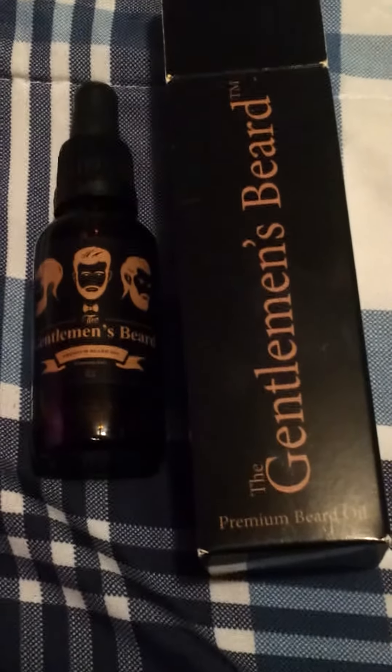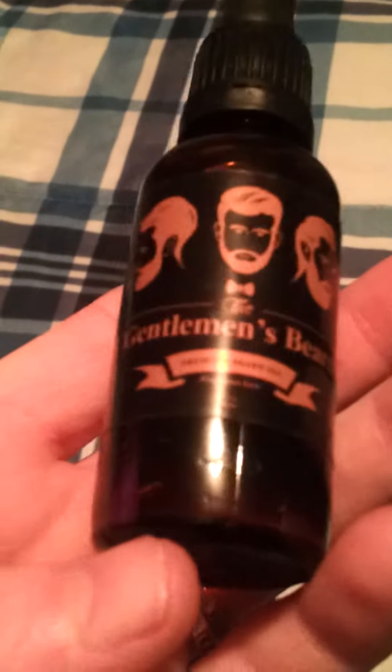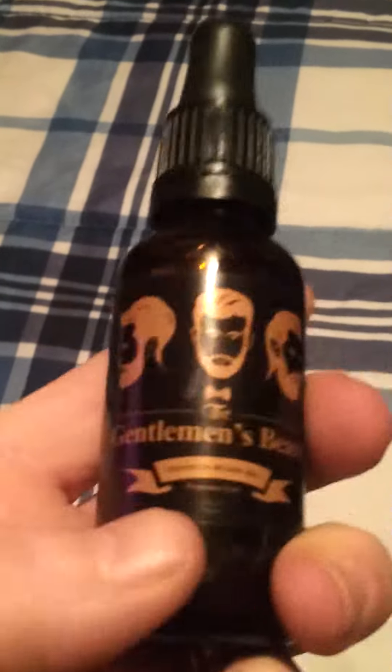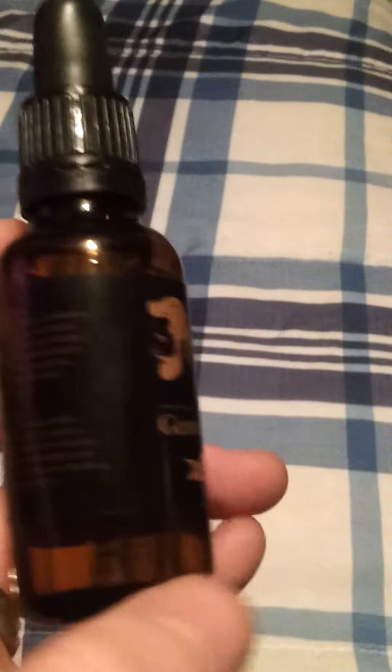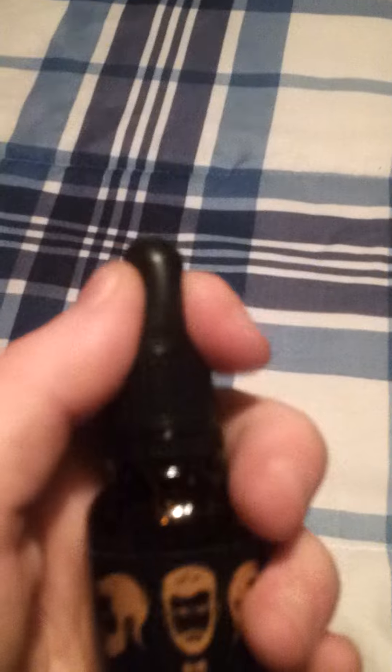Hi guys, Sam here to talk about the Gentleman Beard Premium Beard Oil. Here's what it looks like — it's in a glass bottle, a brown bottle. I want to say that brown helps keep the heat out. It has a little eye dropper, and then here it says 'for the man whose beard is everything to him.'